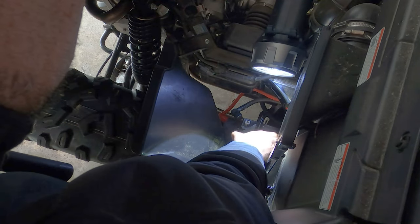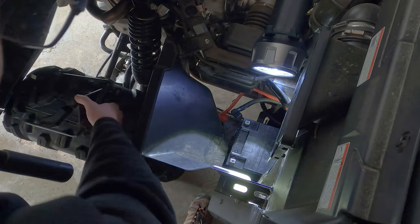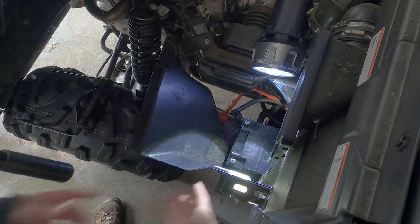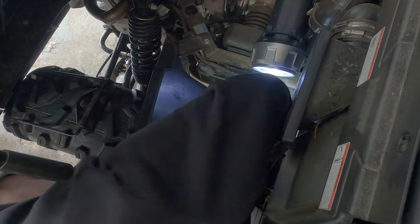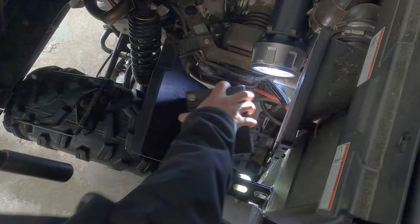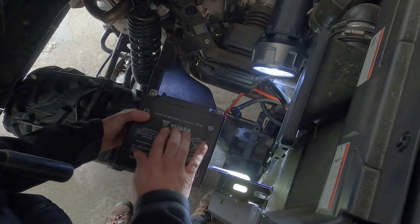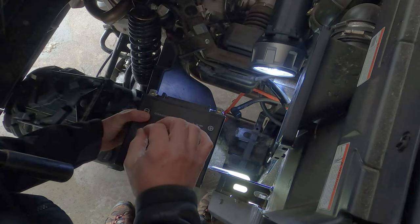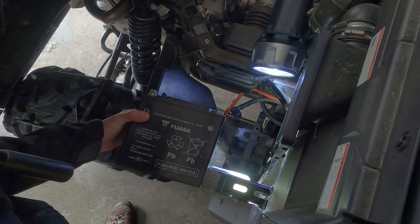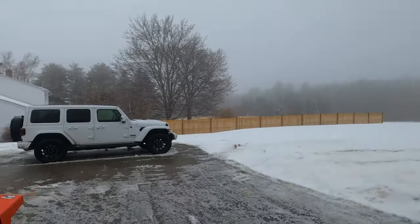Now here's the easy part — it should just come right up. There it is! Batteries tend to be heavy, so let's see... yeah, it's a heavy one. And there it is. I'm hoping I just had a bad battery and not an electrical issue — we'll be able to determine that with the multimeter. I'm going to get into the trusty Jeep.